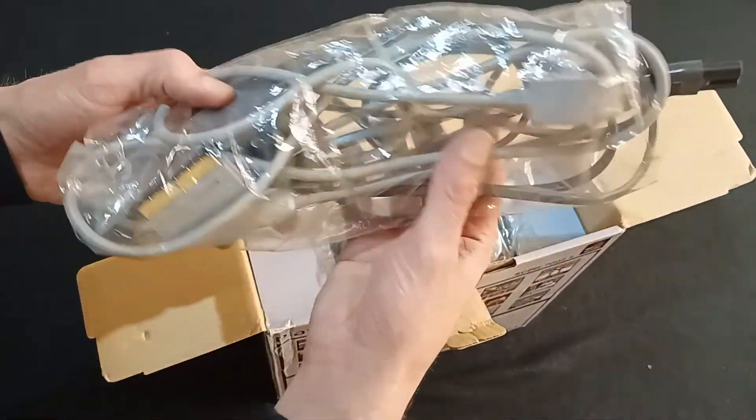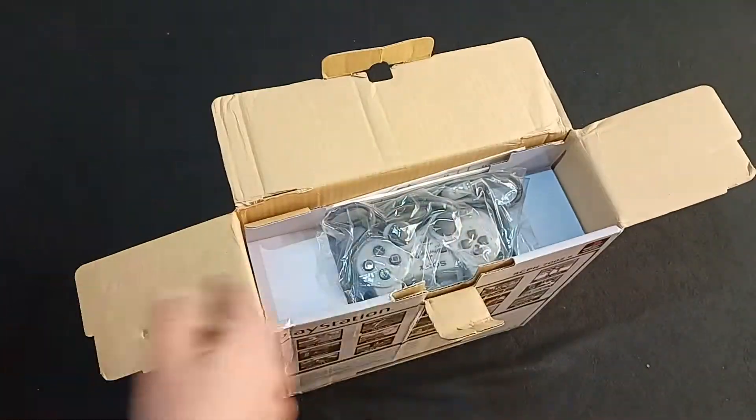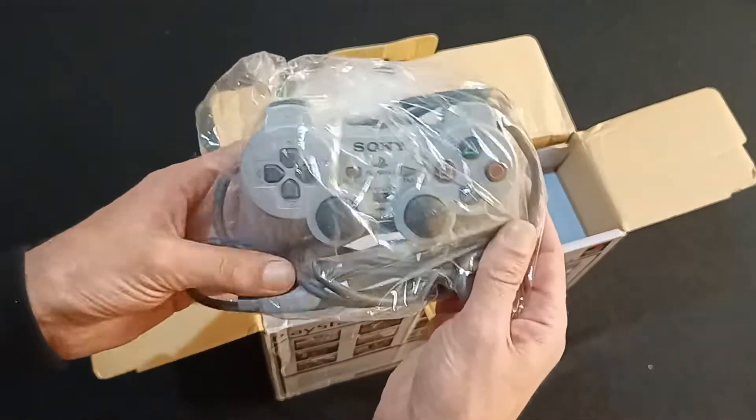Oh, we're open already. Let's have a quick look here. Scart lead and a plug — very exciting. And then our DualShock controller. Beautiful.